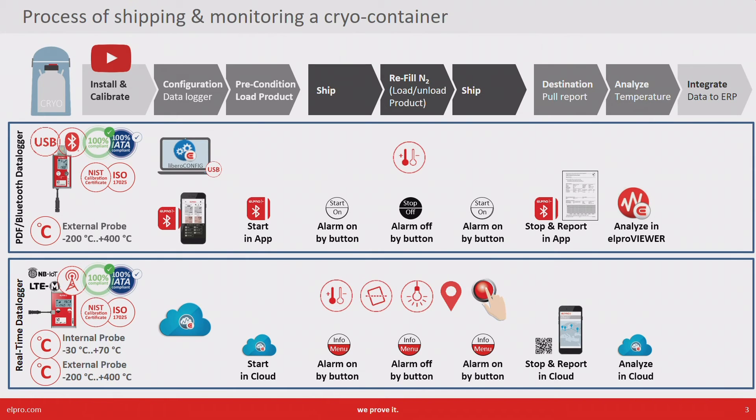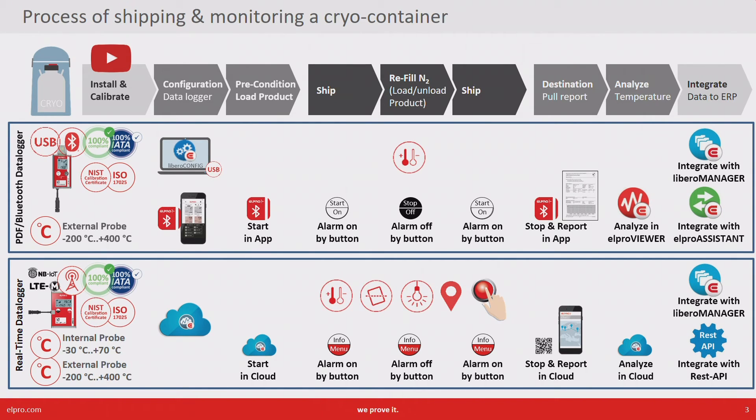As a last step we are looking at the integration options. Libero CE is a classical PDF device, so there are integration options to use the PDF to integrate it into a cold chain database or any other ERP. The Libero GE is a real-time device; the data is already in the cloud, and here you can also integrate directly into a cold chain database or via REST API into any other ERP or database.